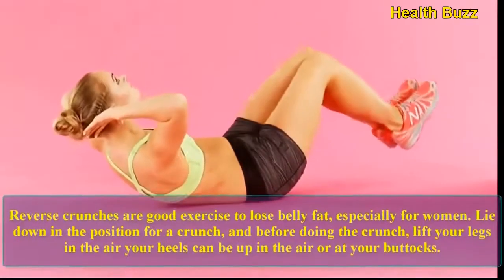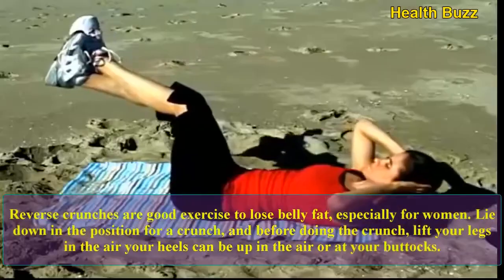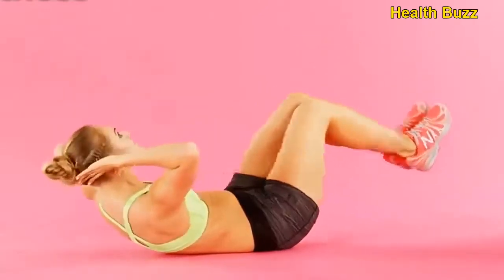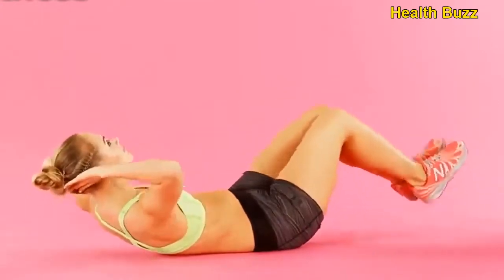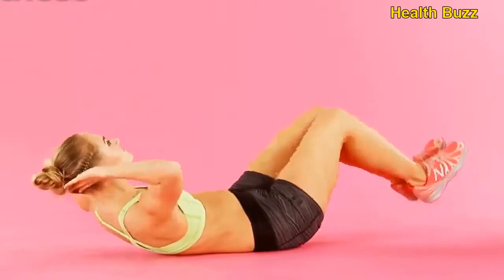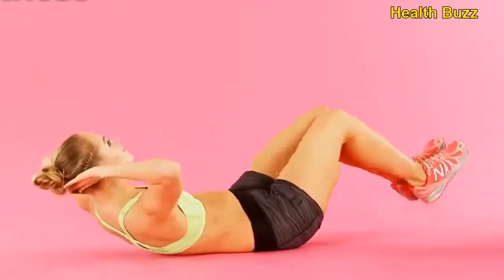Reverse crunches — reverse crunches are a good exercise to lose belly fat, especially for women. Lie down in the position for a crunch, and before doing the crunch, lift your legs in the air. Your heels can be up in the air or at your buttocks. Let's do 10 reps: 1, 2, 3, 4, 5, 6, 7, 8, 9, 10.